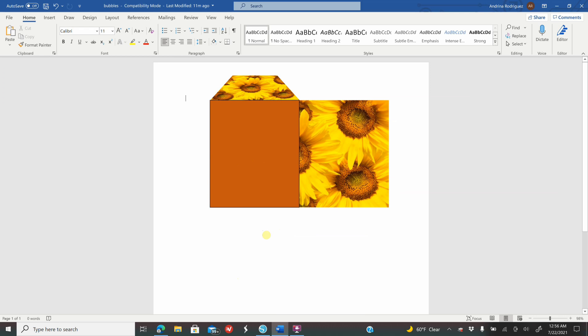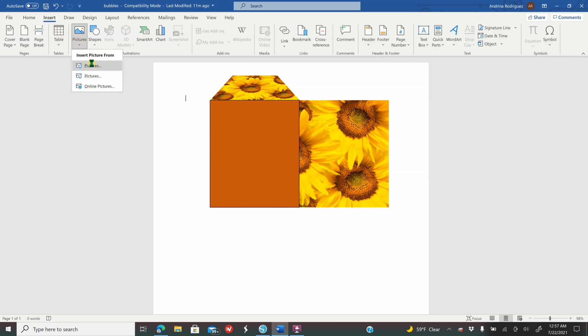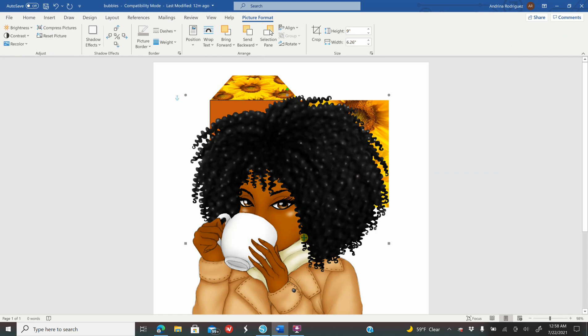To insert your images you need PNG images — those are transparent background images. On Google you'll see gray and white rectangles behind it. I purchased my clipart from DesignBundles.net — I am affiliated with this company so check down below for my affiliate link. Once you download and save your clipart, go back to Microsoft Word, go to Insert, Picture, and insert the image. While your image is selected, go to Picture Format, Wrap Text, In Front of Text, and then size the image however you like.